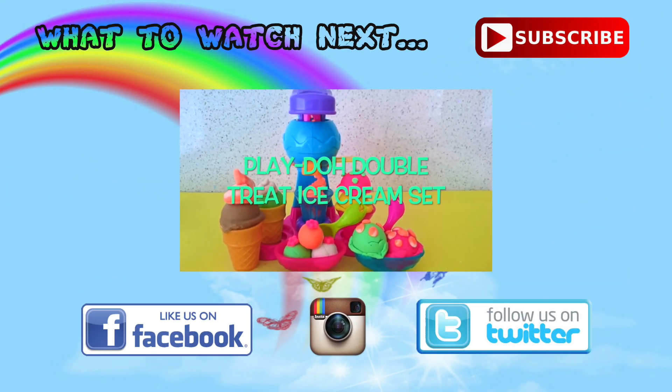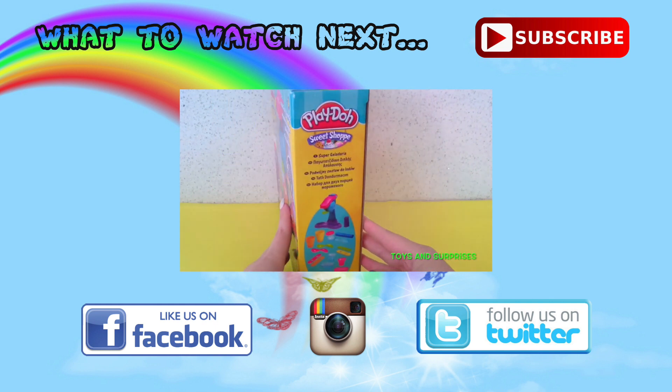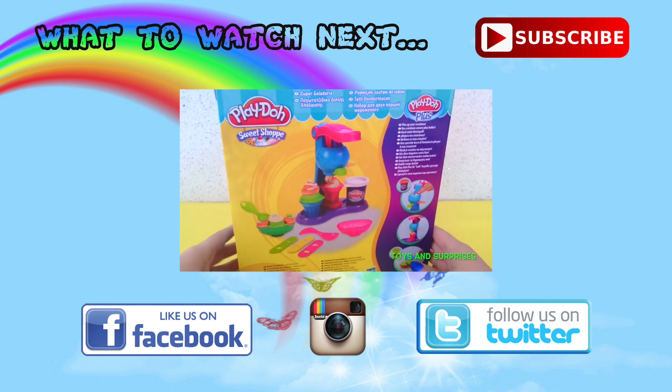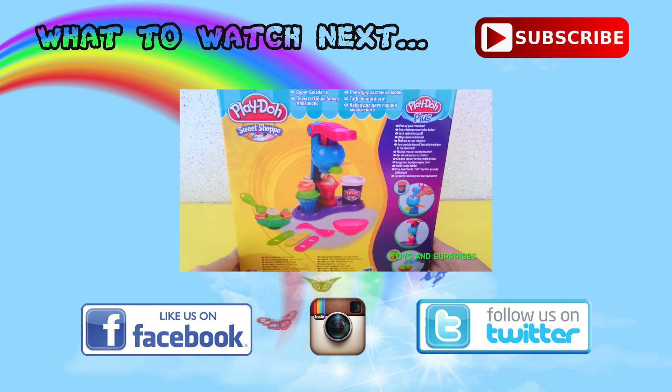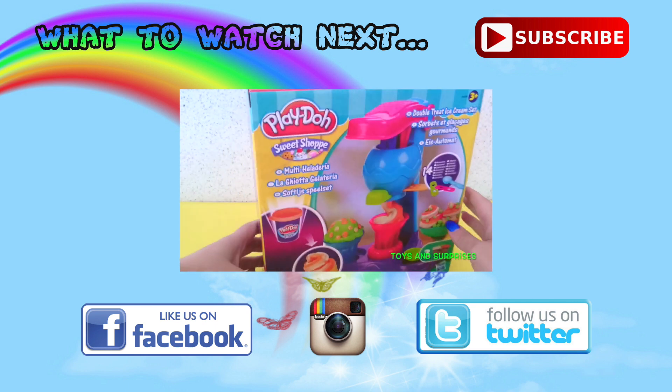Thanks for watching this video. I hope you enjoyed making Pinkie Pie and Applejack with me. Which one was your favourite? Leave your answer in the comment section under the video, and don't forget to click like and subscribe. Till next time.